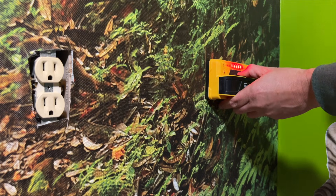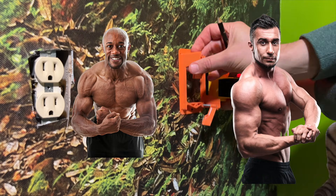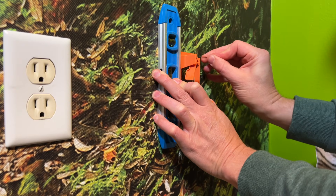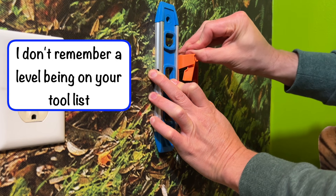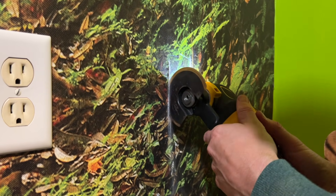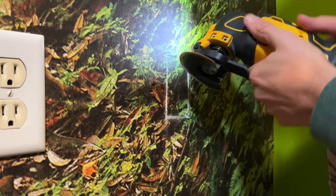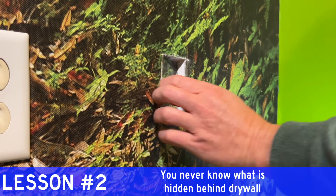Then use a stud finder to find a gap between the wall studs to cut a hole for each jack. Mark the wall using the low voltage bracket you plan to install, which is probably a lot easier if you don't have jungle wallpaper. Then cut out the drywall. I use a multi-tool here, but a drywall saw works just fine. Just be careful as you cut — you never know if there's a wire or a pipe in there to surprise you. That's the second lesson I learned the hard way on a different project.